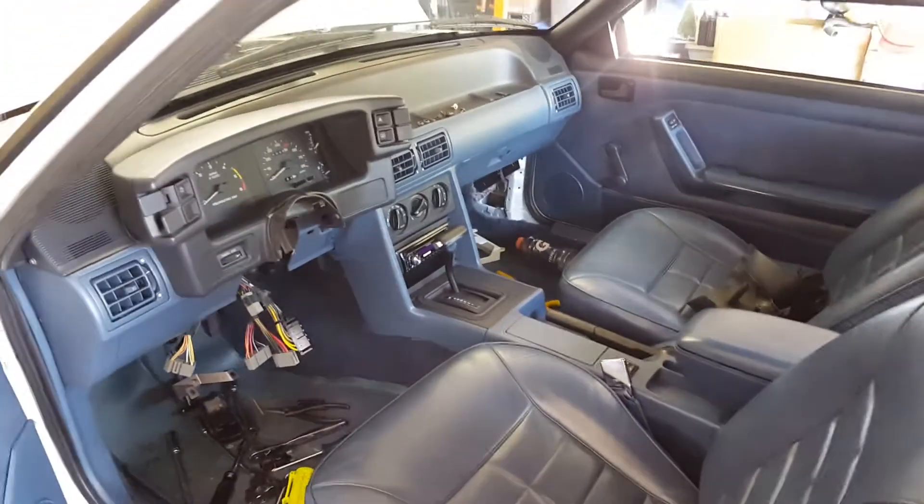I am doing all the work myself here in my garage, with help from friends giving me part numbers and all that.